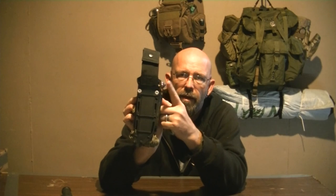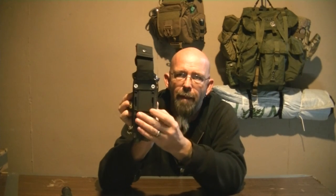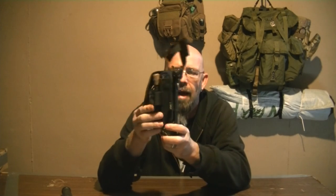I tied a knot here, went down through the belt loop, came out around the back of the sheath, back up the belt loop, and tied another knot. That's all that's holding this bag on.